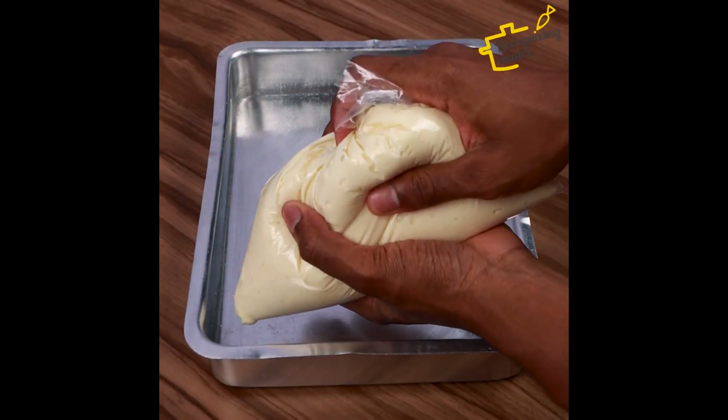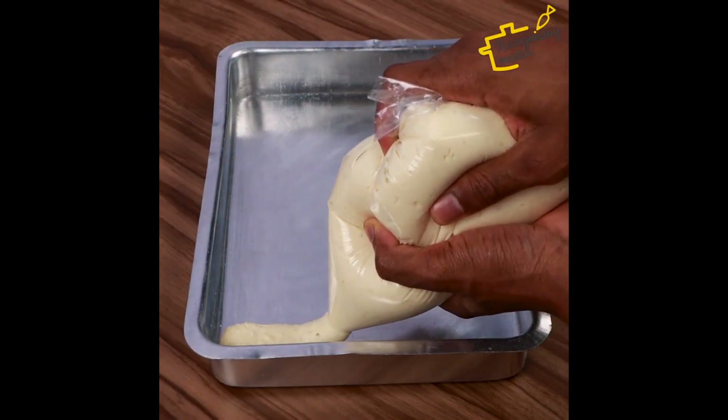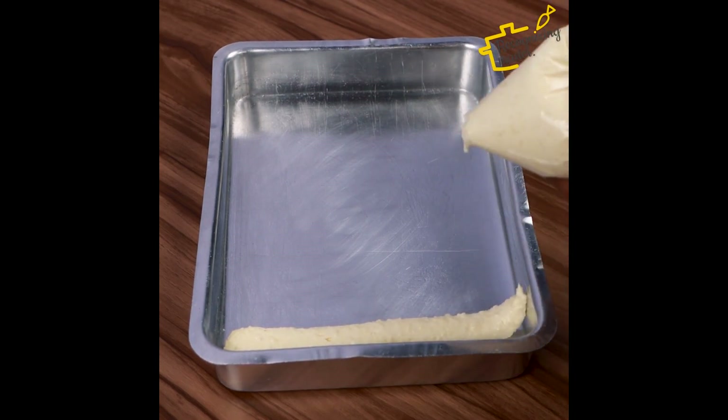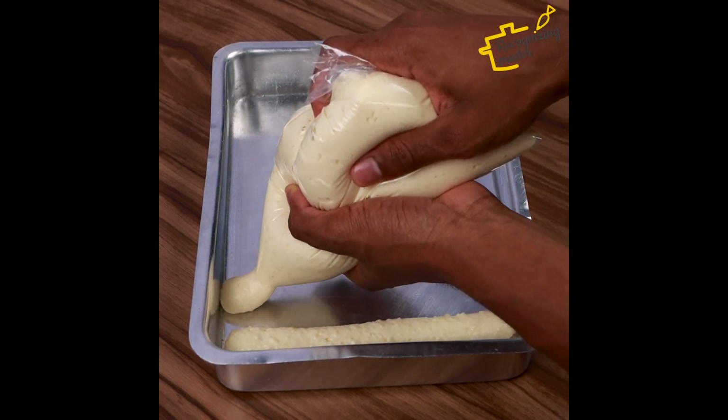Here we are going to use a greased form with oil, and soon after squeeze the plastic bag like this. Here I am doing it the recommended way, but you can also do it the way you like.